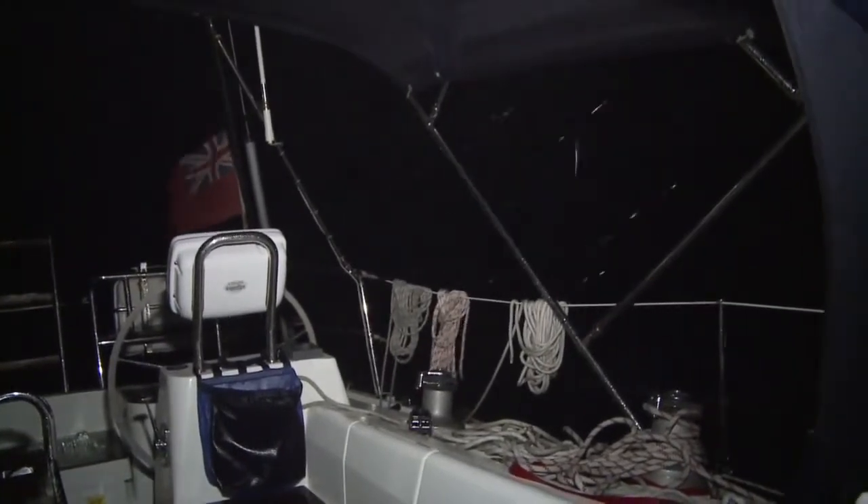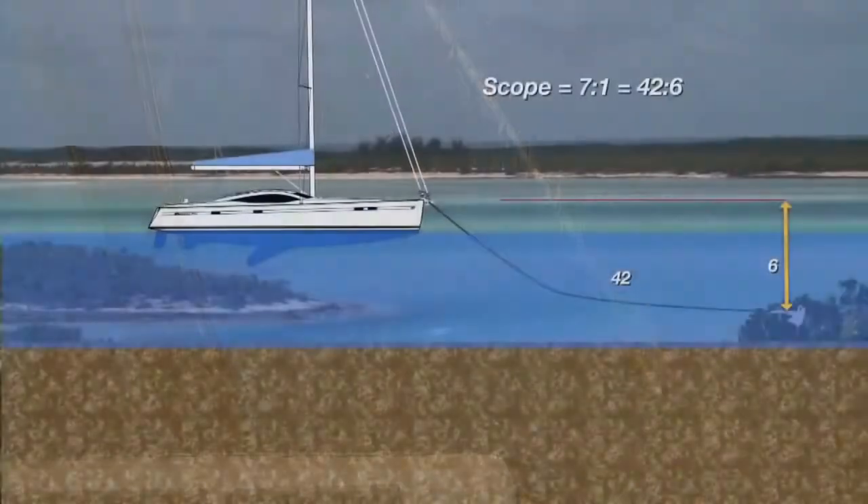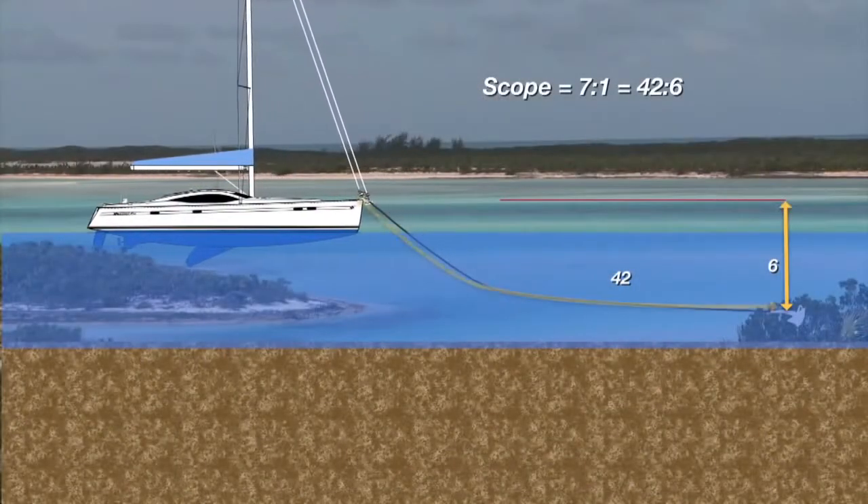When winds are predicted to be above 30 knots, we put out more rode to make sure the anchor is pulling at a good angle even in very strong gusts. It's generally recommended to increase scope to 7 to 1. Above that there is very little improvement in anchor performance.